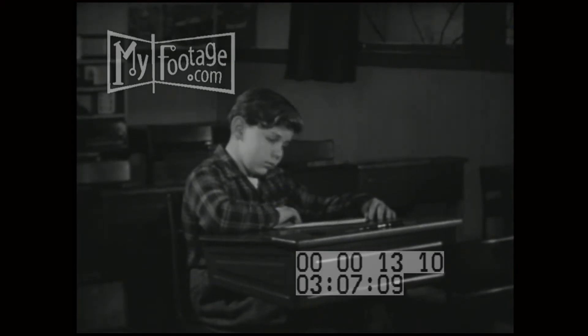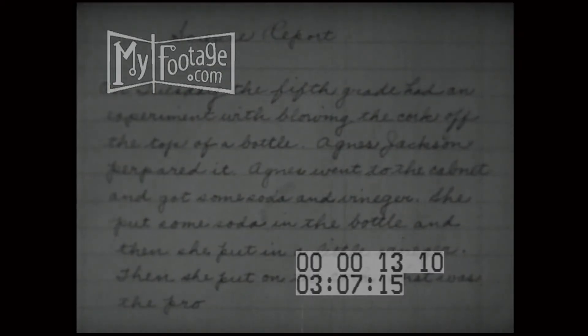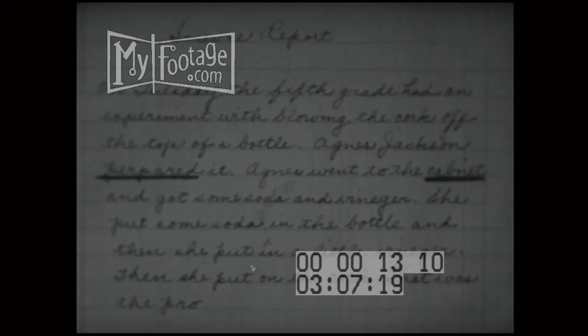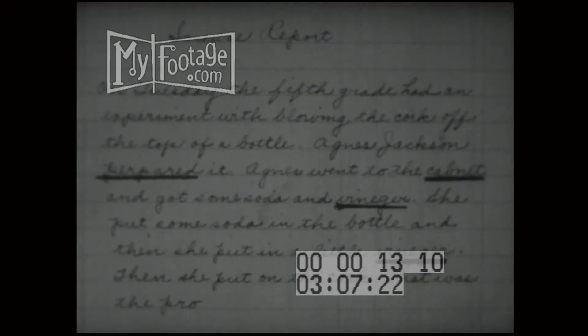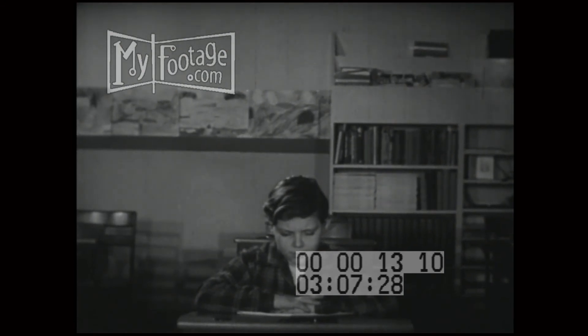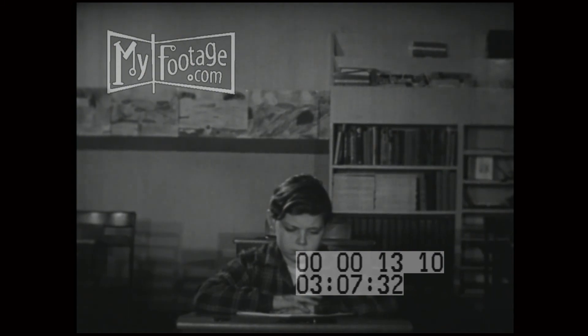I'm afraid that's not the only word you can't spell. Take a look at that paper. Look at "prepare," "cabinet," "vinegar," more "vinegar." I'm afraid you'd never see that report in the newspaper. And there's no need for it, Tom. Spelling is easy. Easy for you, maybe. Easy for anybody. Here, look.